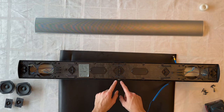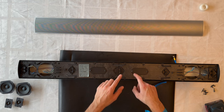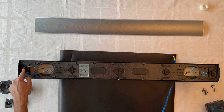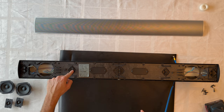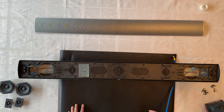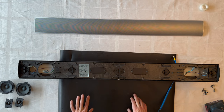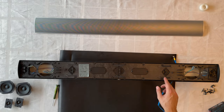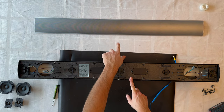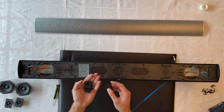Next we'll remove all the screws around the speaker and then remove the clips and bracket holder for the front grill. We've now fully removed all the screws and clips from the front bracket holder and set them aside.